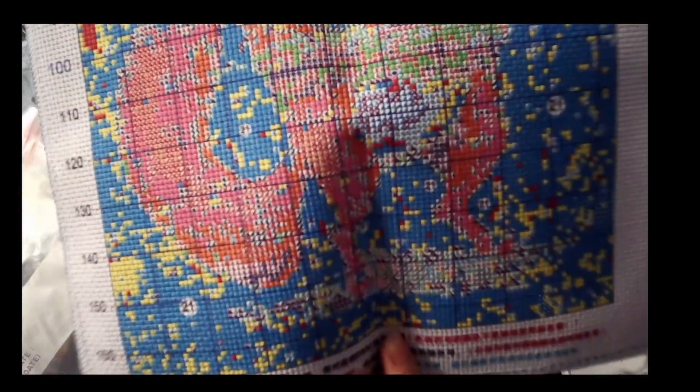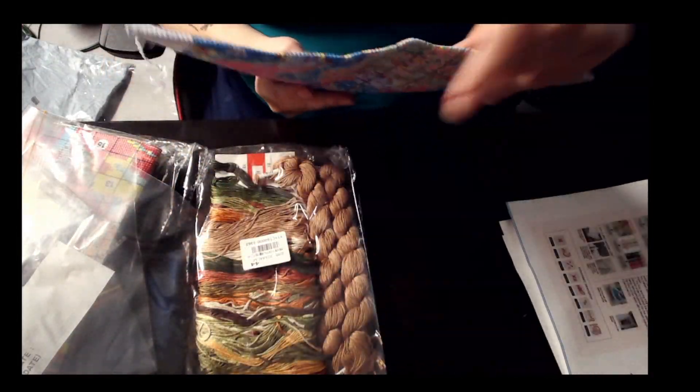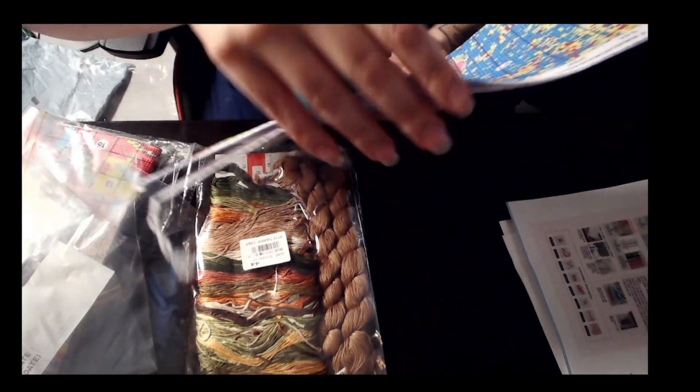Lots of confetti in this box, but that's good because that means there will be lots of detail.